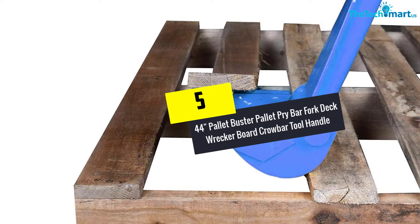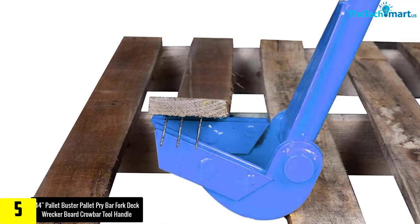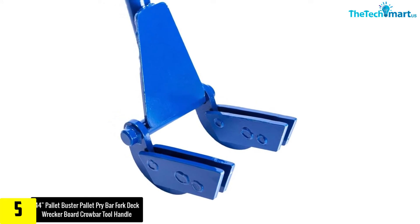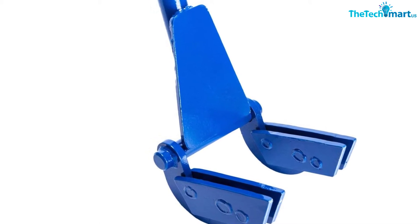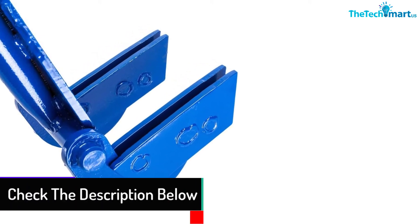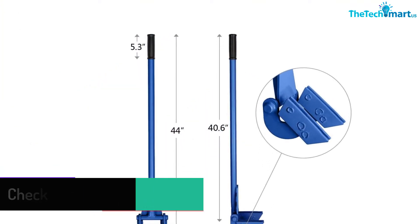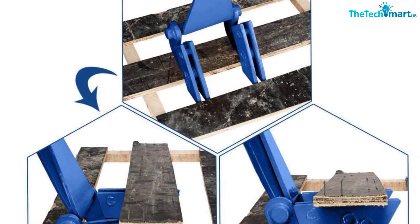Starting at number 5, we have the 44-inch Palette Buster Palette Pry Bar Fork Deck Wrecker Board Crowbar Tool with Handle. This is a great choice if you're looking for a nice and durable palette buster. The size is 44 inches, the right size for working effortlessly. With its ergonomic design, the quality is guaranteed to last longer. The material used is premium iron steel, and it has received many positive reviews for saving both time and energy. The handle is designed to be about 1.3 inches.